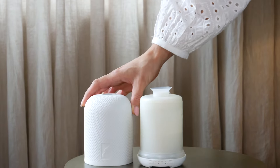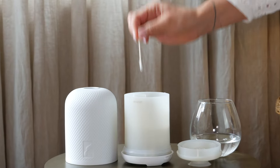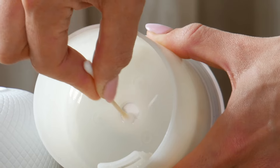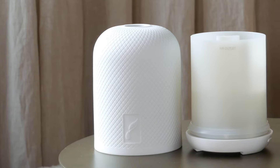Next, take off the cover and drain the water left in the water reservoir. Then grab a cotton bud and dip it into rubbing alcohol. Gently wipe the cotton bud on the ultrasonic plate at the bottom of the water reservoir to get rid of any leftover residue.